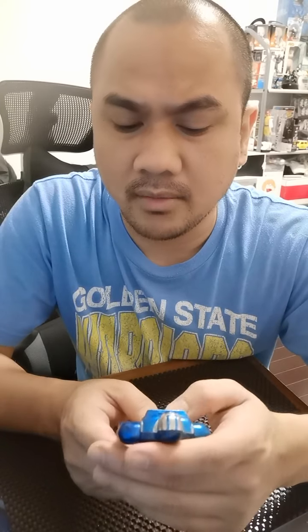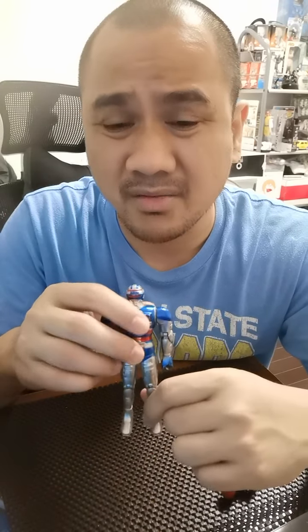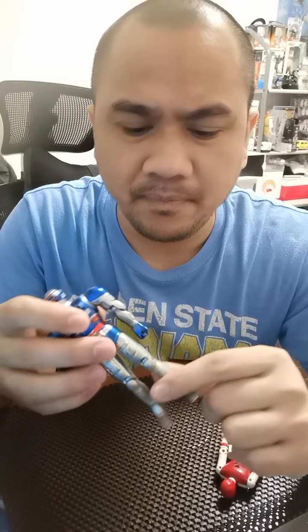I've heard a lot of reviews about Chogokin robots or even robots made of metal or die cast — even the Voltron that I've seen online. I think the problem really is that the legs tend to be loose like this because they're heavy. Even the other Chogokin robots that I've seen have that problem. So yeah, I think this is good. I like it.